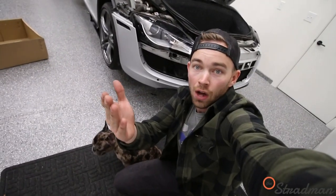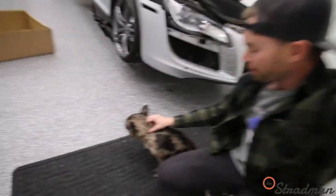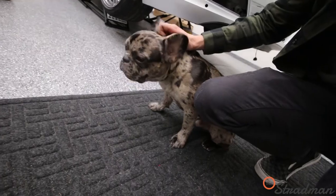If the only reason you're watching today's video is for the dog vlog, you're in luck — I'm babysitting little Sal, and we're just having a good old time, aren't we Sal? Yeah, that feels so good.